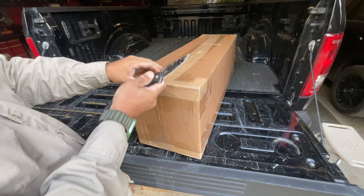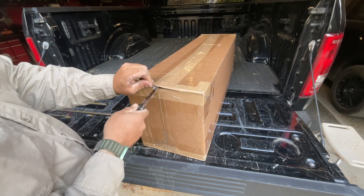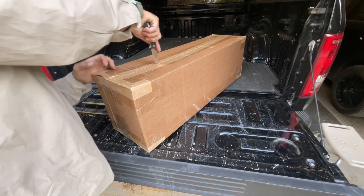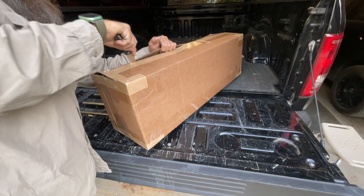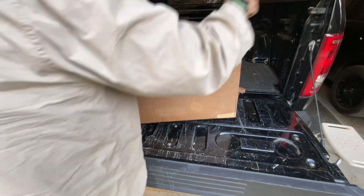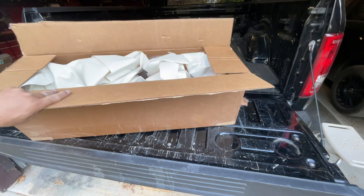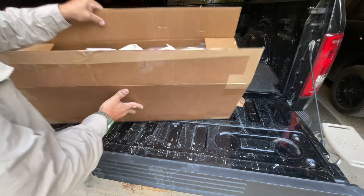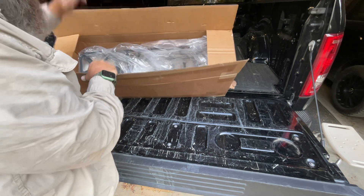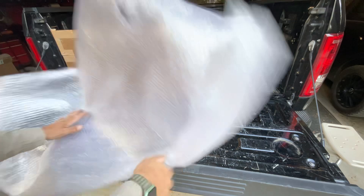I kind of looked at it. It looks as though there is a little bit of paint missing. Don't want to cut the powder coat. First things first, lots of paper in here — a whole pack full of paper. Got some bubble wrap here too.